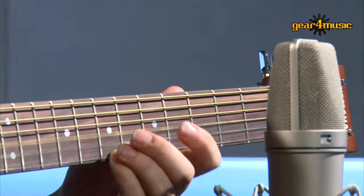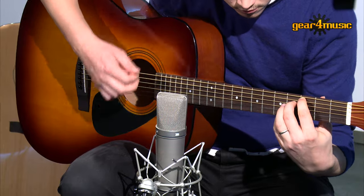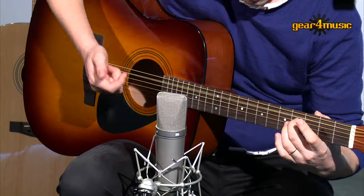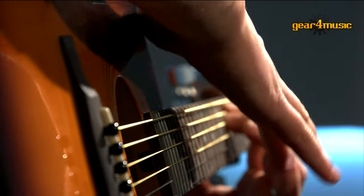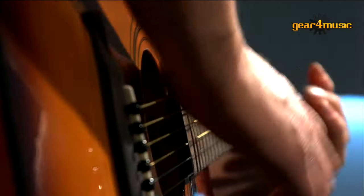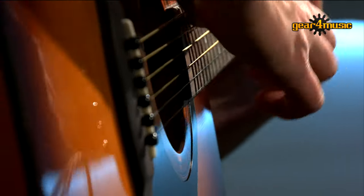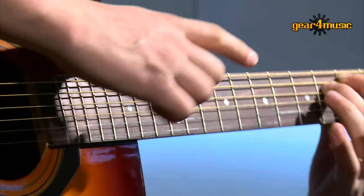If you're after a great, durable guitar that'll serve you well whether you're practicing or gigging, this is the one for you. For more details on Yamaha's F310 or any of the guitars in the acoustic range, head over to the Gear4Music website. Thanks for watching. Bye.